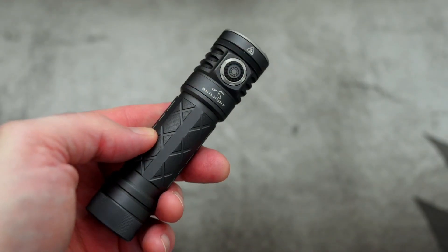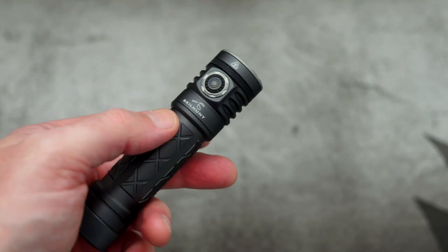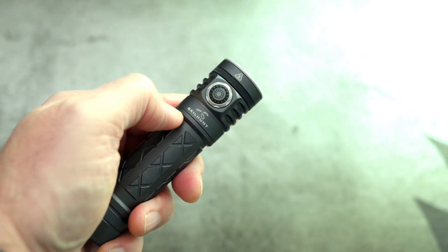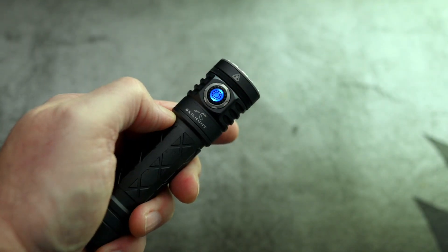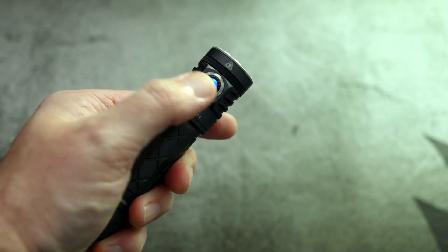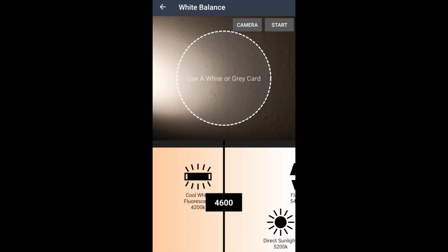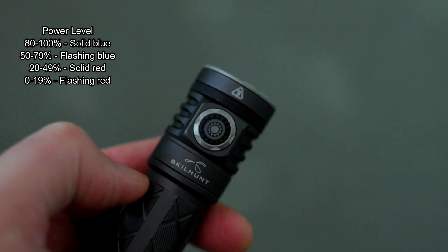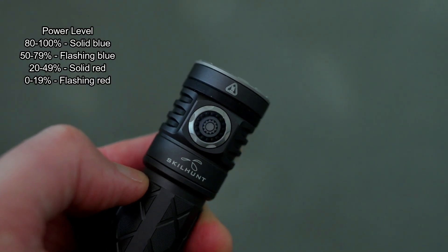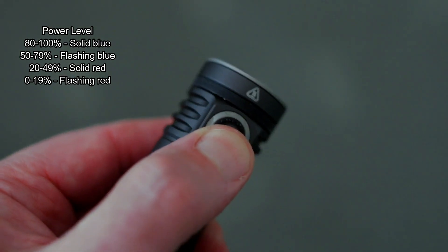In most ways I find the UI to be quite good — it's certainly much better than it appears on paper. You could debate if you need two outputs for moonlight or two for turbo, but on the other hand that does give you a bit more flexibility. A quick Kelvin test on the cool white came in at 6400K and it was around 4600K with the neutral white, the high CRI version. You have a four-stage power check on the torch — a combination of solid and flashing blue and red.